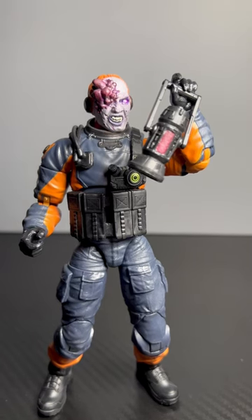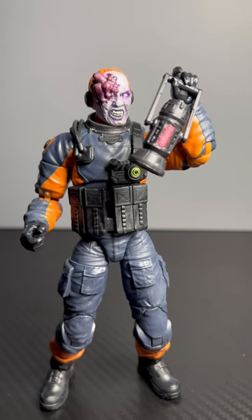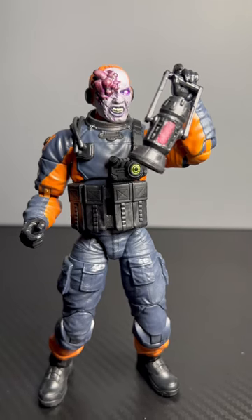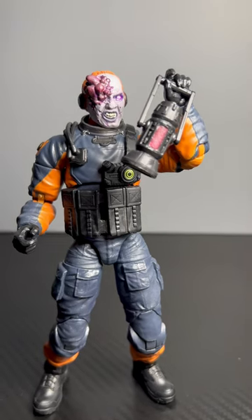One thing I didn't do — I forgot to check this completely — but on the GI Joe Classified Series Mole Rat, the dark energon actually glows in the dark. So here we go, look at that — glowing in the dark, pretty crazy right?